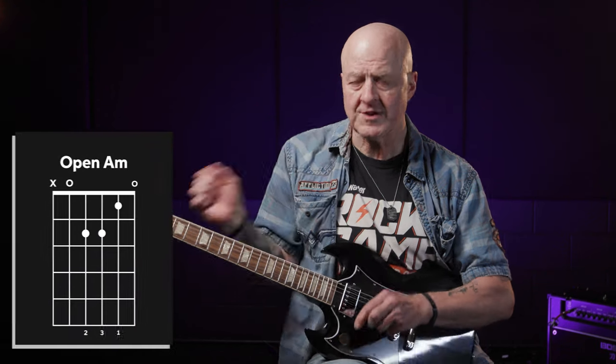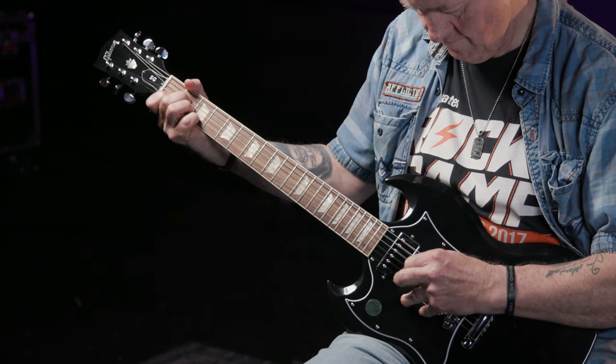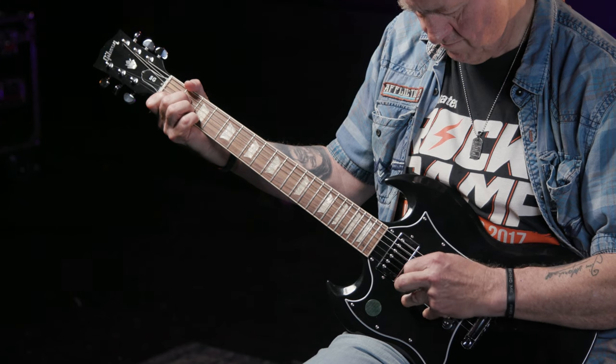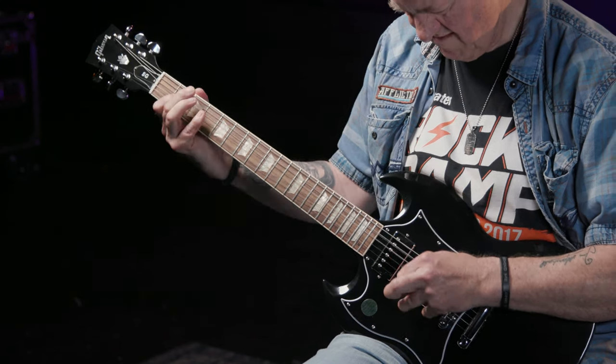Anyway, brief history lesson over, let's learn the riff. I've seen several transcriptions of this classic riff played around an open A minor chord shape. Sure, the notes are correct, but it involves a lot of string skipping and it's a royal pain in the butt to play — I keep hitting the D string and that sounds awful. That was clunky and awful. It sounds wrong, and it's way too hard to play.